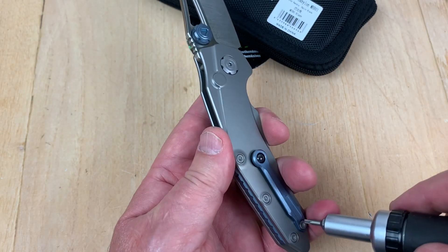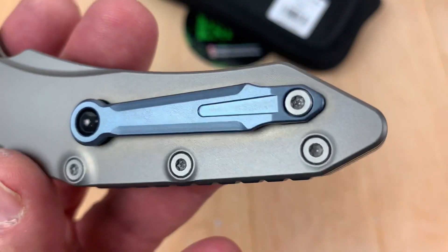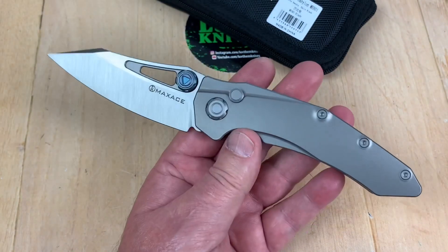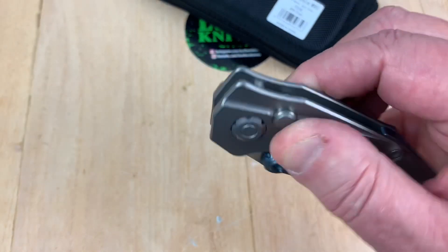Is that a number eight on the pocket clip too? It's possible — they said it could not be done, a number eight on the pocket clip. So what size wrenches do you need to get this apart? One. A number eight. That's it.